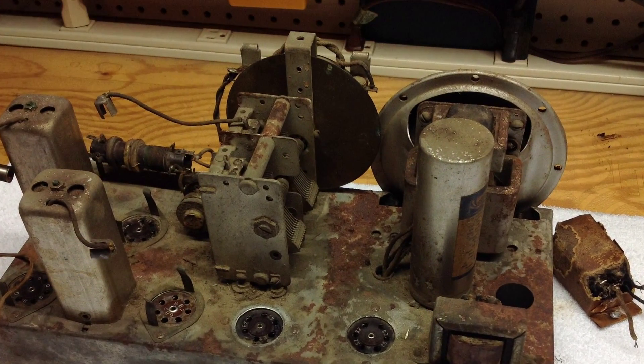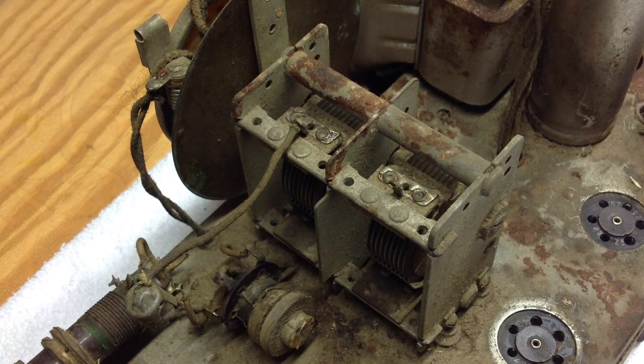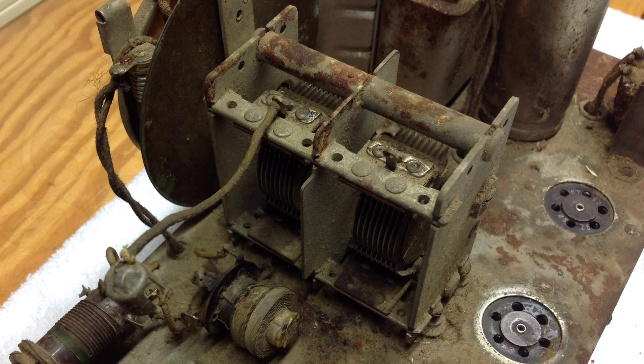The variable tuning condenser is a big mess. It's going to take some extra focus for sure. Not only is there a lot of surface rust, but the plates themselves have a lot of corrosion. So I know I'm going to have to spend considerable time in that area.